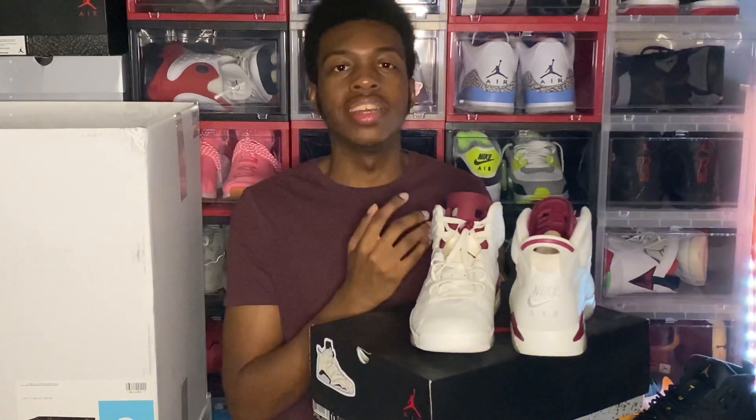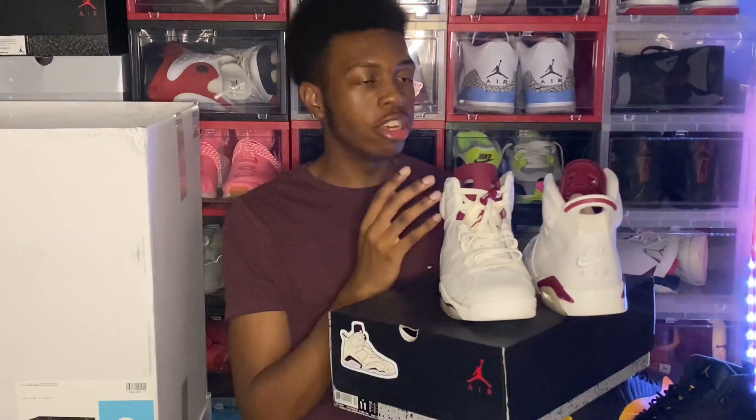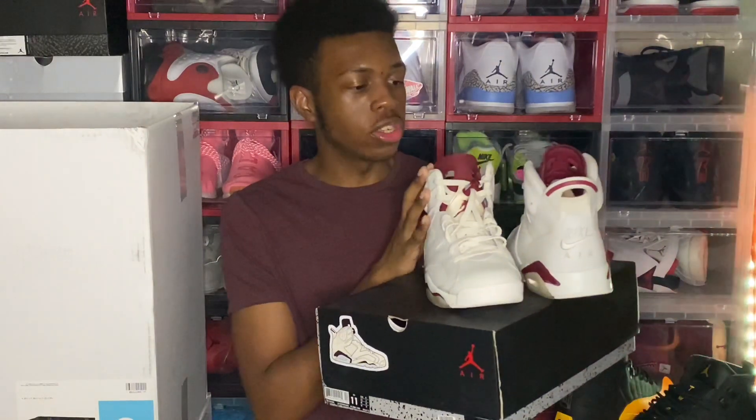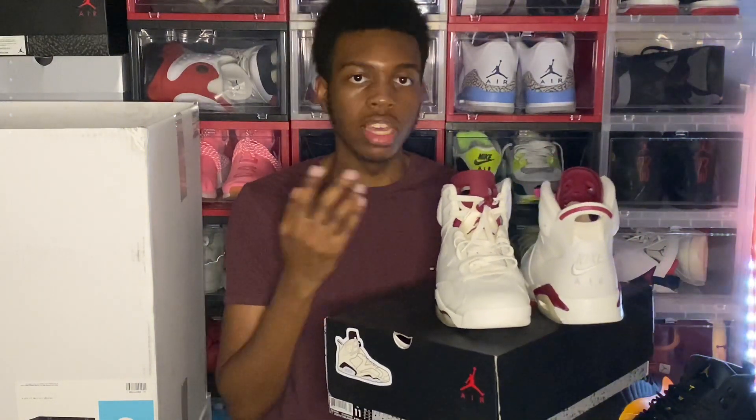I've been looking for this shoe for a very long time and I finally have them in the collection — don't have to search for them anymore. Got them for the perfect price. Let me know if this is something y'all want to see — for buyers who aren't trying to pay $400 for shoes, if you want to find really good steals and deals, or if you want to see how I go for OG colorways, let me know in the comments because that's definitely a series I've been thinking about doing.